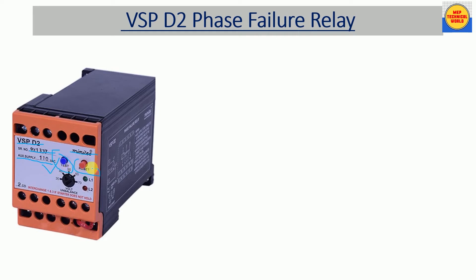Here we have two buttons. One is the test button in blue color and the other is the reset button in red color. If we want to test the relay condition, we push the test button. If the relay trips — if its contact gets changed when we push the test button — it means the relay is okay. If the contact does not change, the relay is not okay. By pushing this test button we can check the condition of the relay.